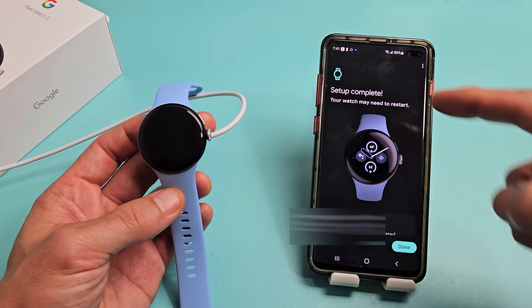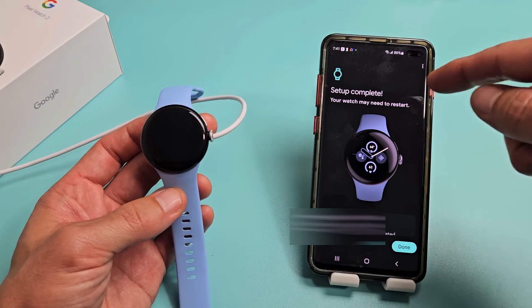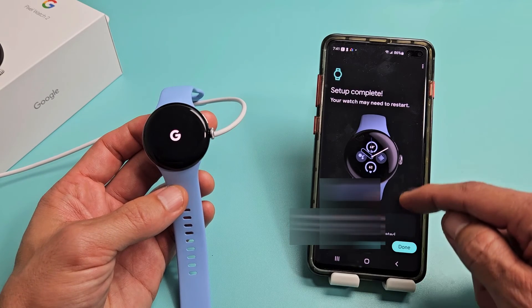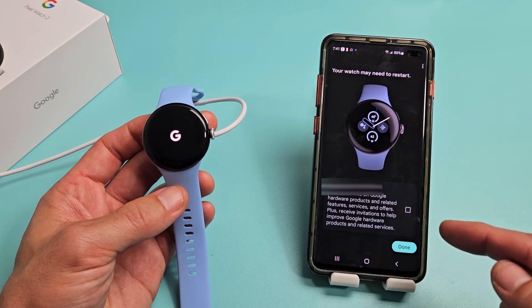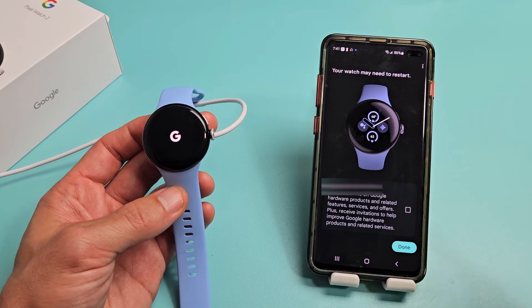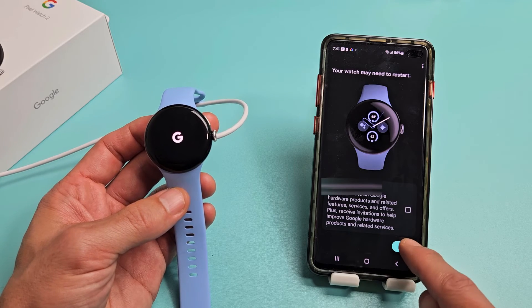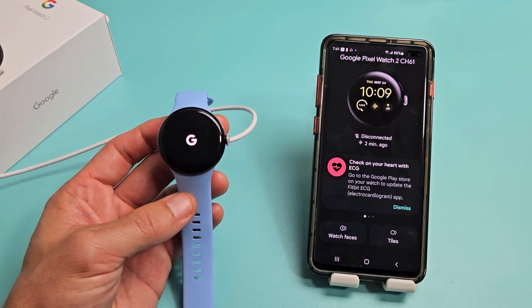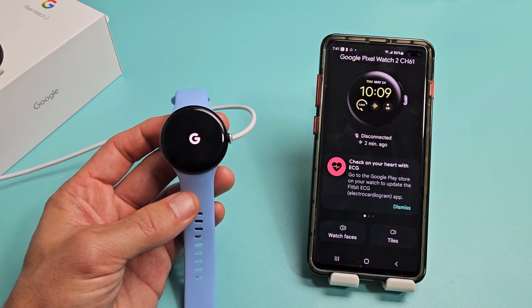The watch is restarting. Setup is complete — your watch may need to restart and it's already restarting by itself. There's an option to stay up to date with Google hardware products — I'll leave that off and tap Done. The watch is now booting back up.